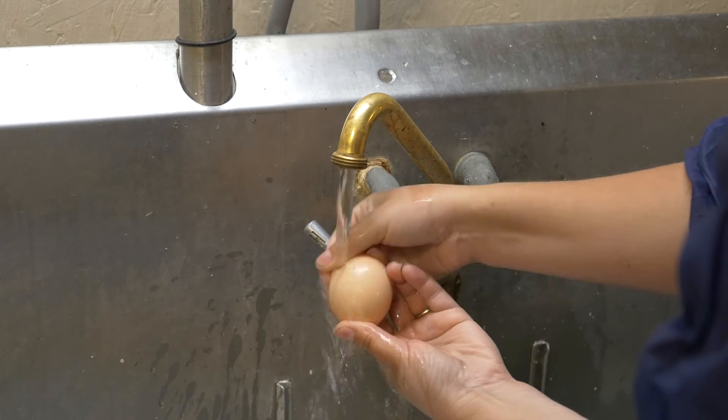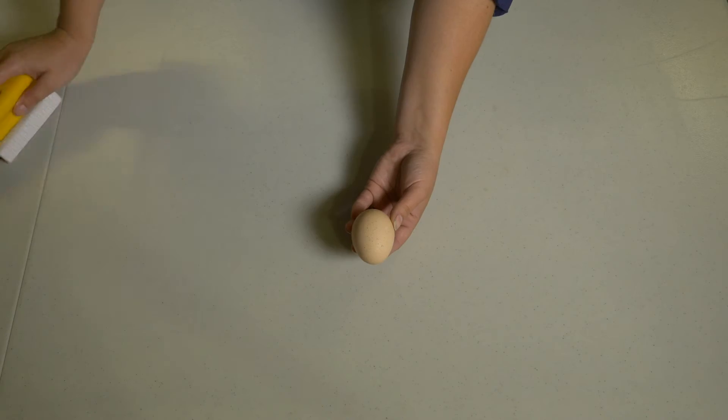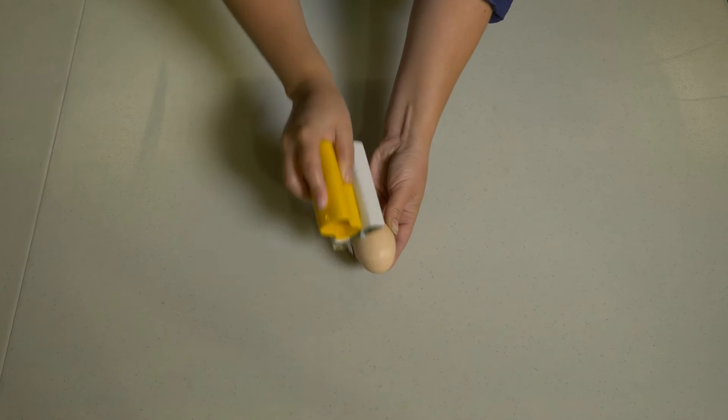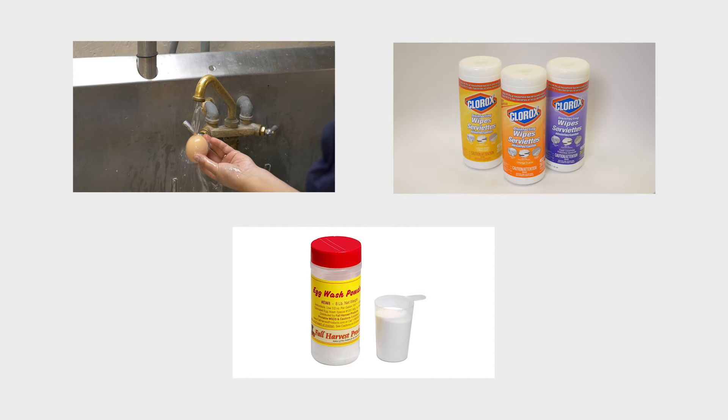Tap water and scrubbing have been used to clean hatching eggs. Scrubbing eggs is not recommended, but now we ask: can plain tap water result in the cleanest eggs? To answer this question, we tested wash water on its own and several cleaning products.